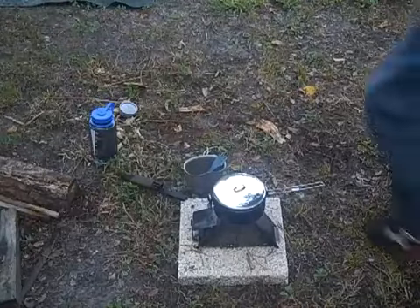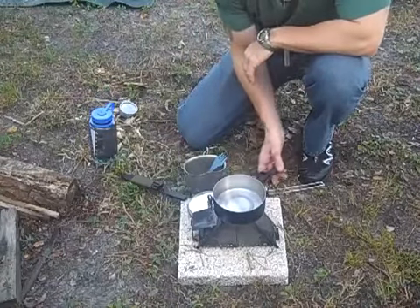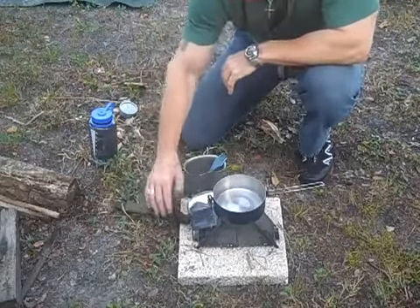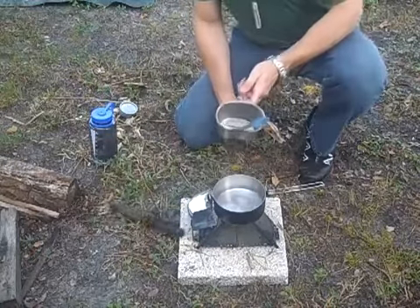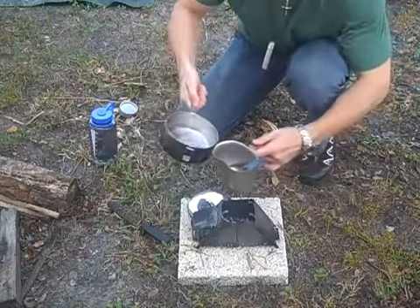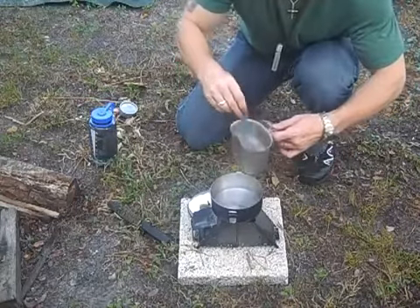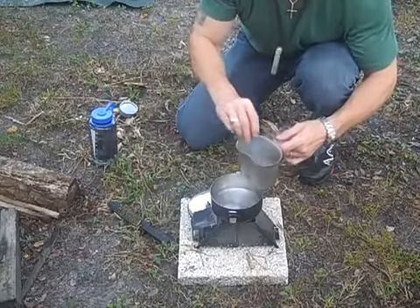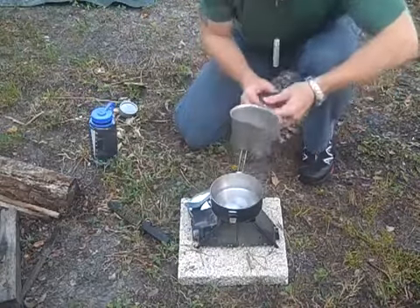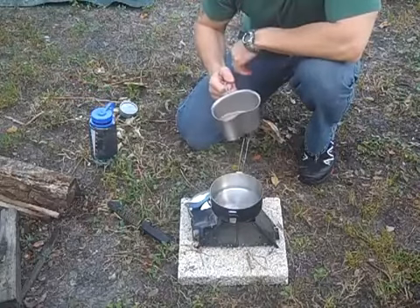Okay everybody, our water's done. It's 6:09 right now. We're going to take our pot cover off and lay it aside. We'll take our U.S. GI Canteen cup from CanteenShop.com — the handle on the pot is cooled to the touch. We're going to add about six ounces of water to our canteen cup and stir with our spork. And there you have it — a hot cup of coffee in the field with a wood stove, using material I found in my yard.